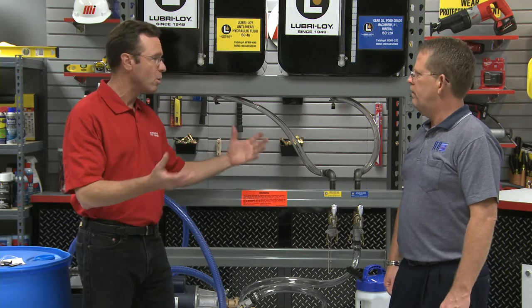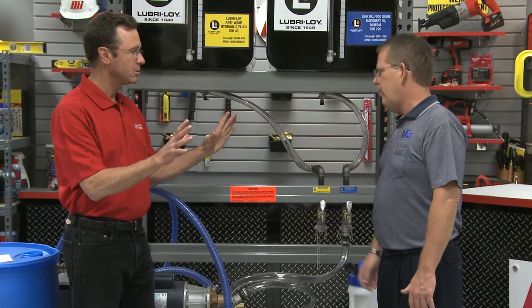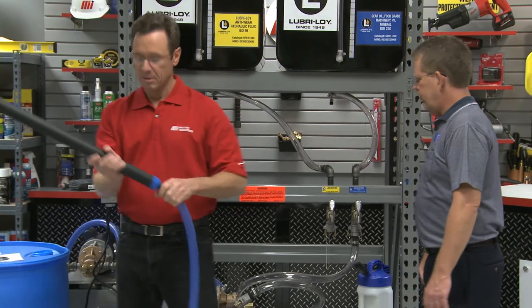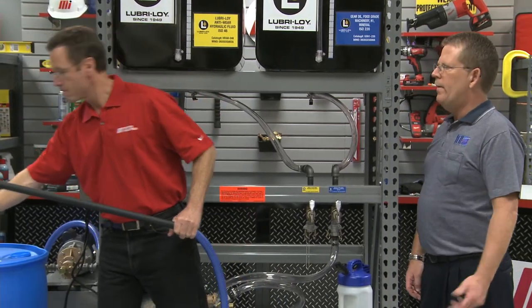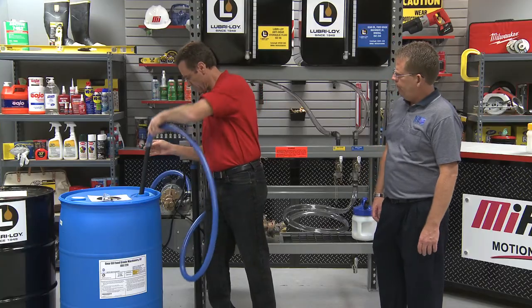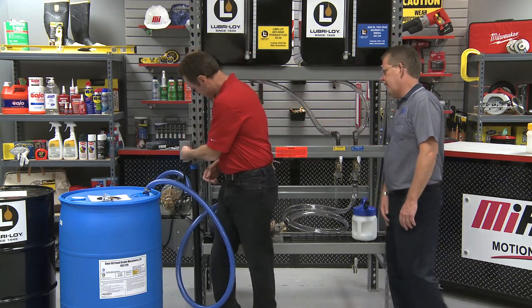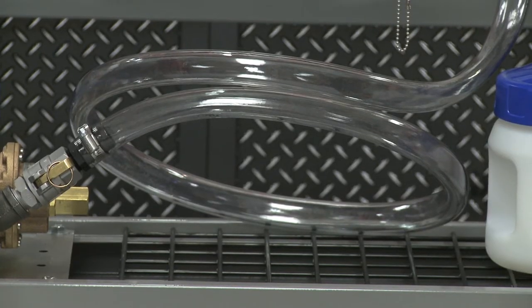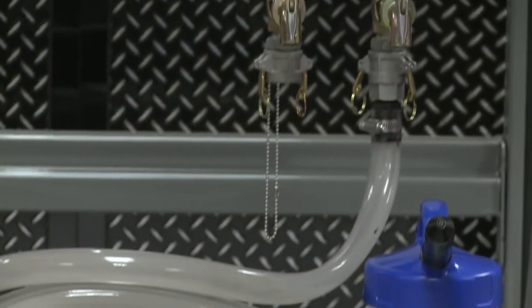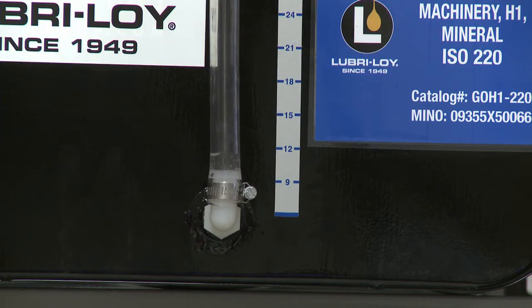Now we're going to pump some oil — let's go ahead and fill the container. First, you grab the suction hose — the blue hose — and put it into your 55-gallon drum on the floor. Next, turn the timer on. Now that the timer is on and the product is flowing, it's coming through the suction hose, through the pump and motor, up through the discharge hose, up to the 65-gallon containers.